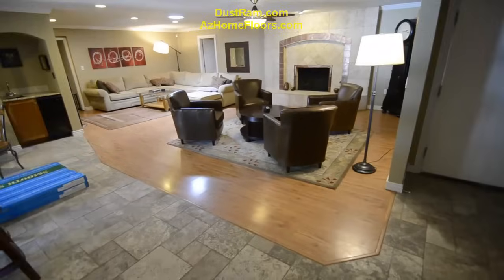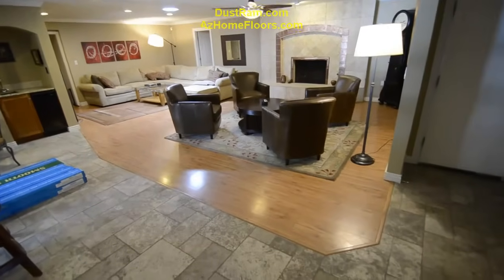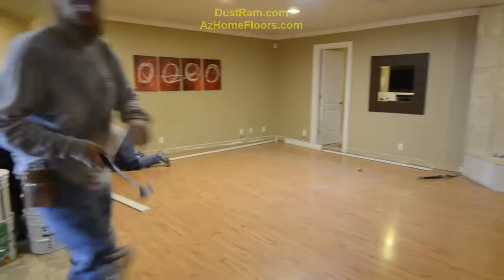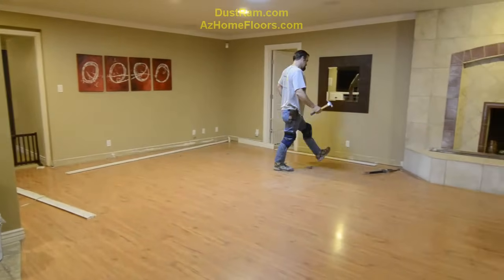We're going to be starting a job here. It's actually going to be in two phases. This is going to be the first phase right now. It's currently a living room that has a laminate floor down. We're pulling the baseboards right now. Soon we're going to be pulling out this old laminate to see what the condition of the concrete is.